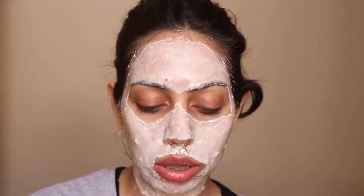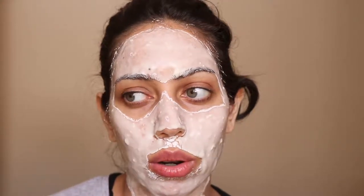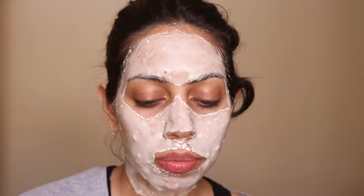You have to apply a thick layer, otherwise you won't be able to peel off the mask. This is my second time using it — I used it once the day before. I do like it; it definitely feels very cooling on the face, sort of a minty fresh effect. If you have sensitive skin and aren't used to that cooling sensation, you might feel like it's burning, but don't worry — it's just the cooling effect.